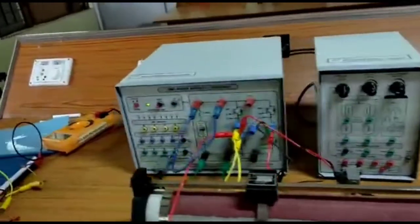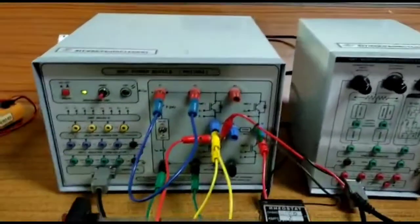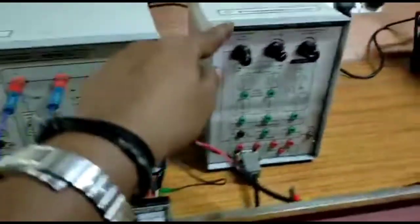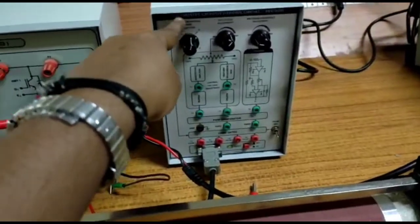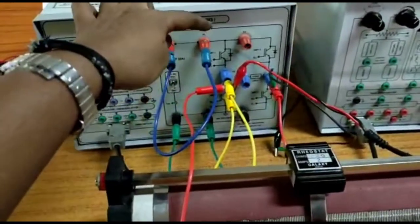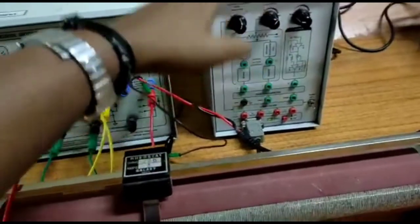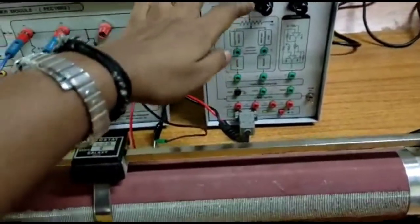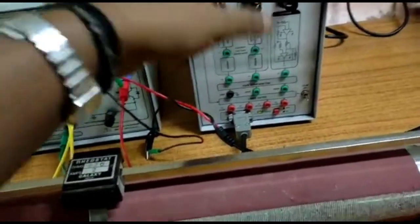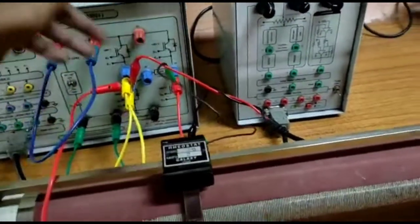Today we are going to see about an IGBT-based 4-quadrant chopper. Here this is the IGBT power module, and this is the IGBT/MOSFET chopper control circuit. We are using IGBT switches in this module. Using this control circuit, we are going to give pulses to these IGBT switches.